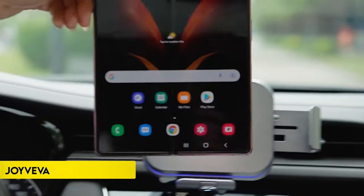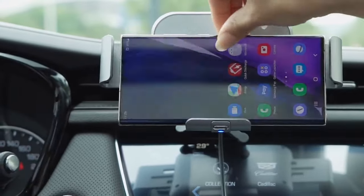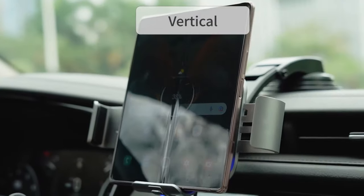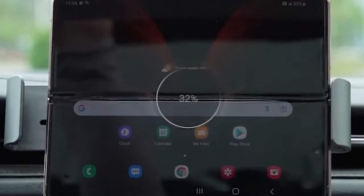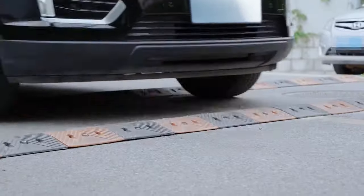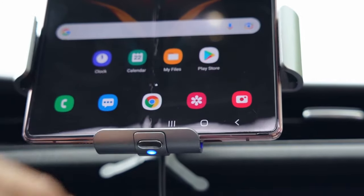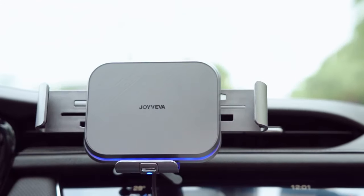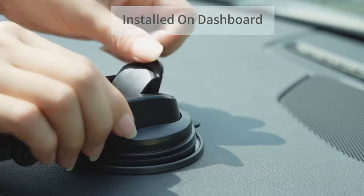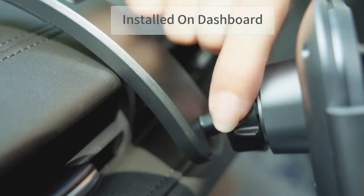Number 1: Joy Viva. The dual-coil wireless car charger is specially designed for Samsung Galaxy Z Fold Series, allowing vertical and horizontal placement. Its widescreen design accommodates large foldable screens and other phones in landscape mode, ensuring easy alignment and fast charging without blocking buttons. The auto-clamping sensor enables one-handed operation, with smooth clip opening and a sensitive release button for easy phone removal. It supports 15W fast wireless charging for Google Pixel, 10W for Samsung Galaxy S and Note Series, 7.5W for iPhone models, and 5W for other Qi-enabled phones.